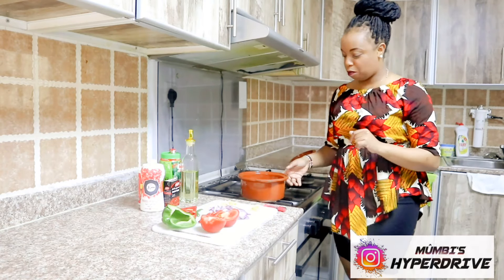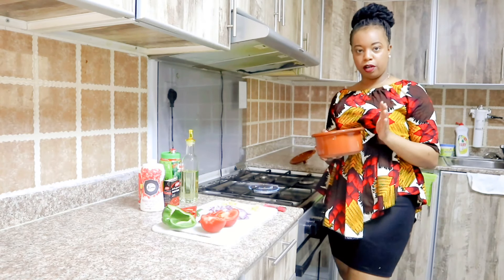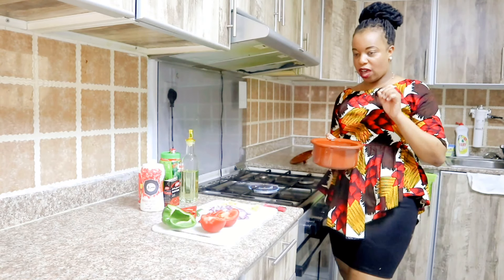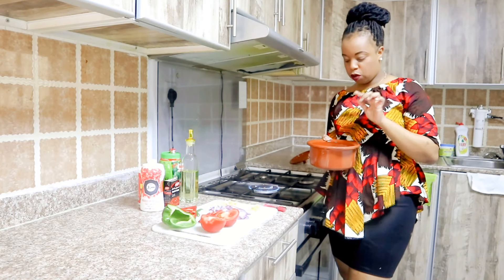So trick number one: when you cut your matumbo, don't cut them into small chunks. They should be this size — I've cut my matumbo into big pieces, because when you put them in the pot they will shrink.